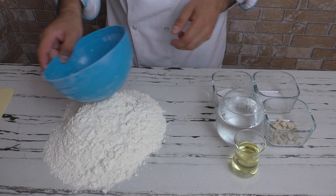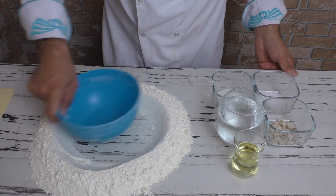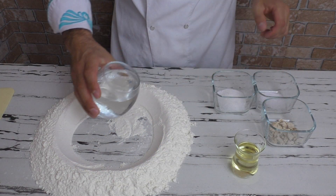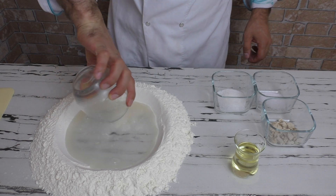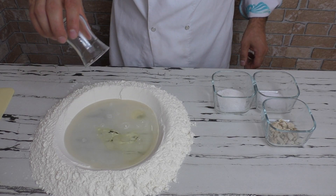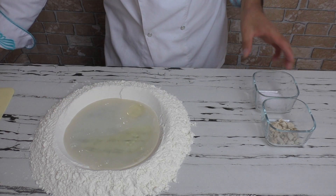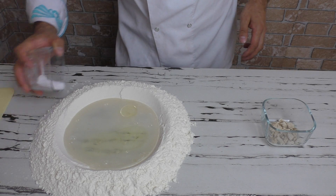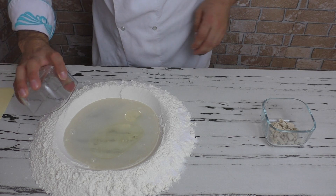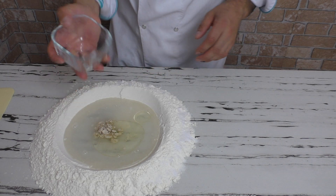Unumu tezgahın üstüne döküyorum ve şöyle bir havuz yapıyorum. Suyu içine döktüm, ayçiçek yağını döküyorum, şekeri ekliyorum. Tuzu mayayla etkileşime geçmemesi için dışarıya, kenarlarına döküyorum. Mayayı da havuzun içerisine döktüm ve hamurumu yoğurmaya başlıyorum.